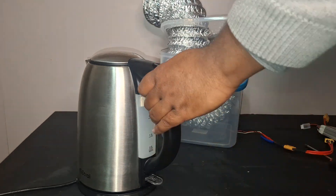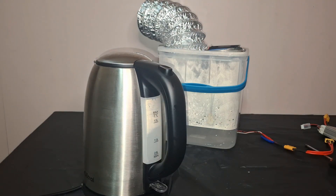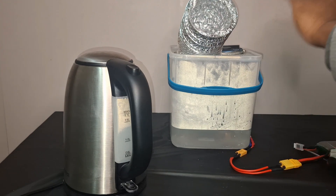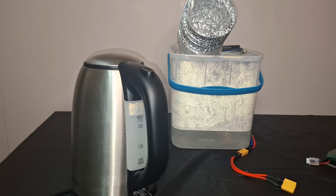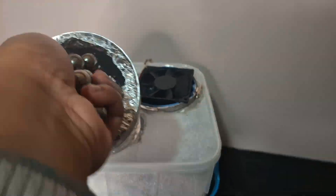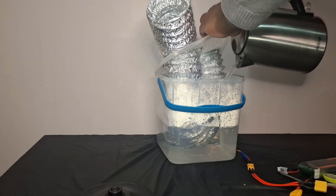The first step is to boil some water and pour it into the container. The container can hold hot water, which is very important. One kettle later, it's still not enough, so I'm boiling more and adding it. My calculations say this container takes about four liters, but I'm not filling it all the way. The first problem is that the ducting is buoyant — it's floating — so I'm using metal ball bearings to weigh it down so it reaches the bottom.